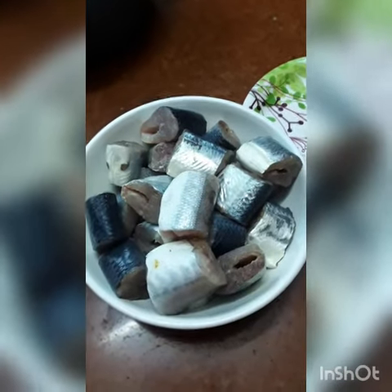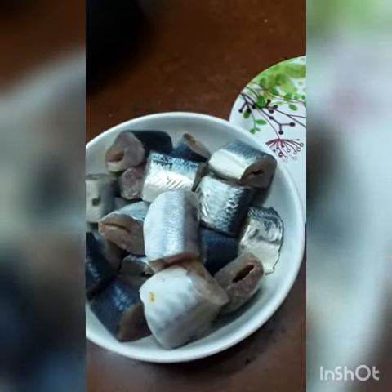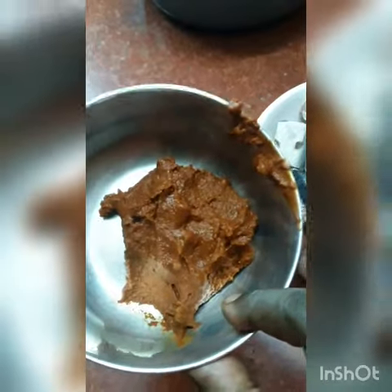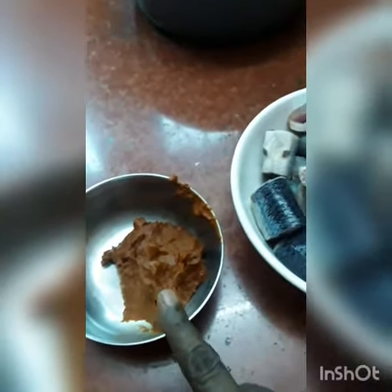Now let's make a mean piece of nut piece. 1/4 spoon of milk. Put the green paste into a paste.